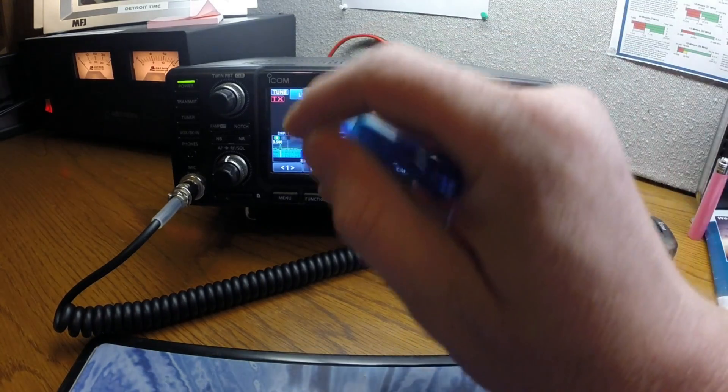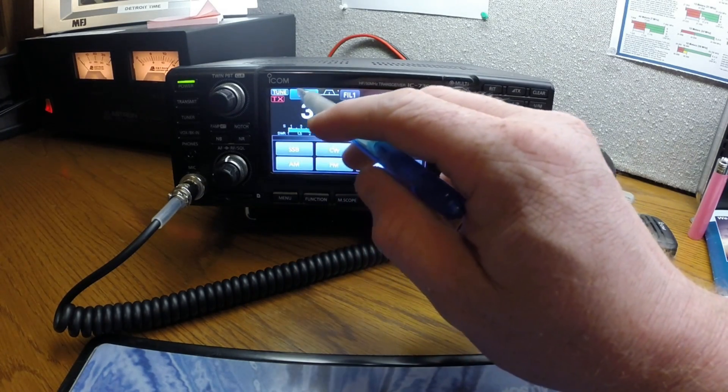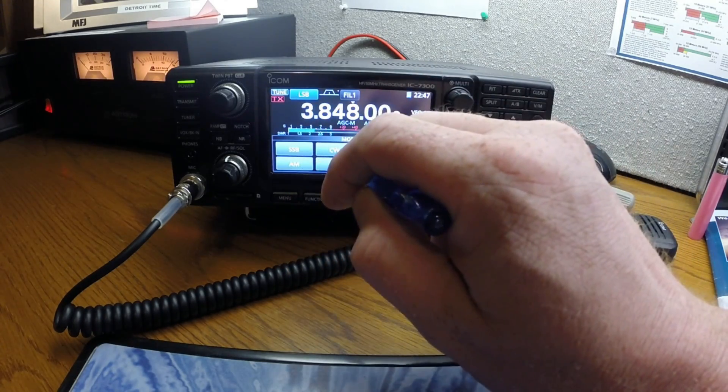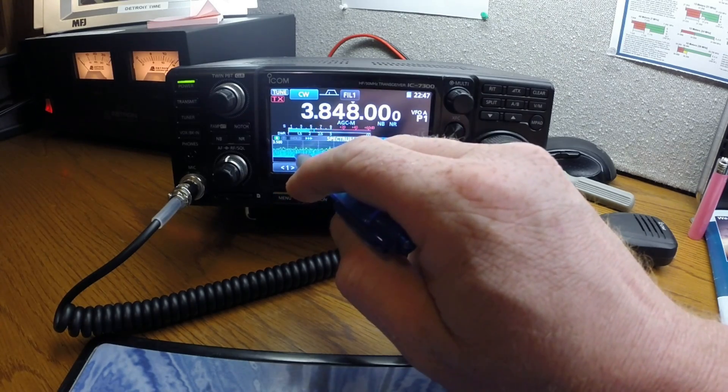When you're on single sideband and you want to switch to upper sideband, you just hit the LSB button up here. That's the mode button — you can also click CW and go over to the CW bands to see who's on CW.